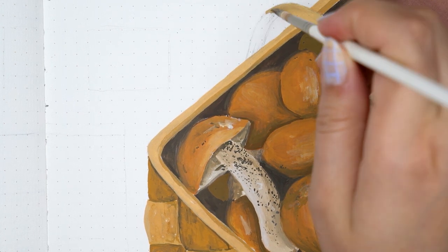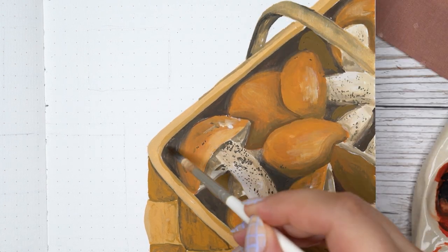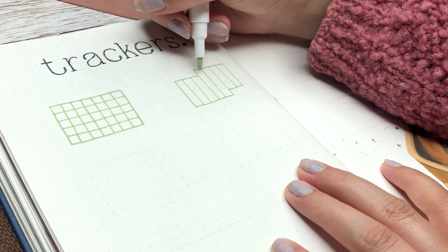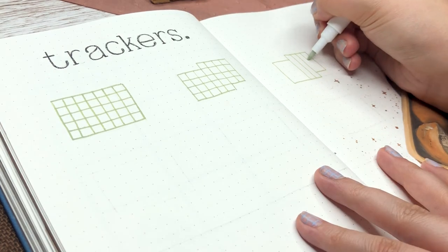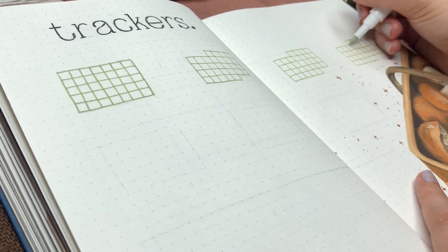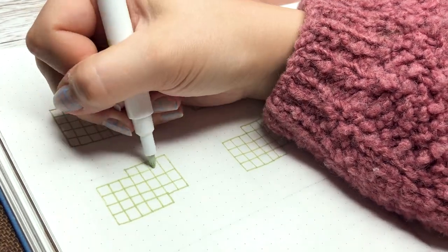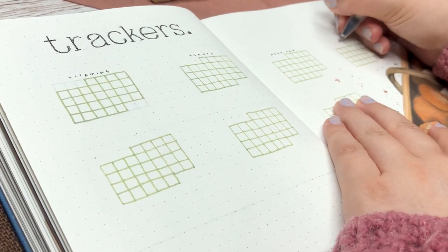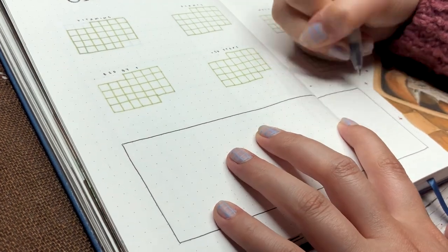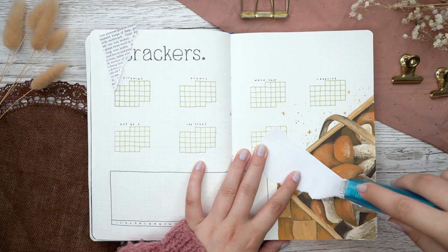After the painting was done I made my header on the top left of the spread and then started making my small calendars for my habit trackers. This is actually the first time ever that I'm doing these mini calendars shaped like the month — so they're not just rectangles but they have the individual days. I made a little habit tracker like that and then added my mood tracker below, where I'll also track my sleep. It's a really handy layout I've been using for a long time; I glued a piece of paper to the corner and that's it.